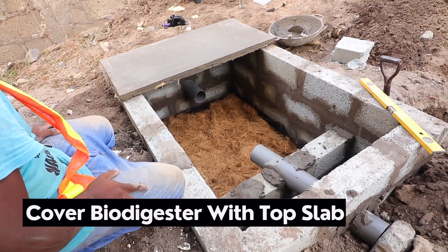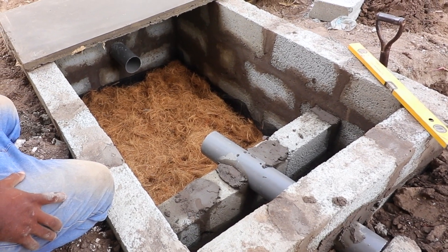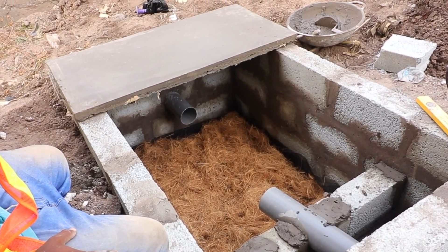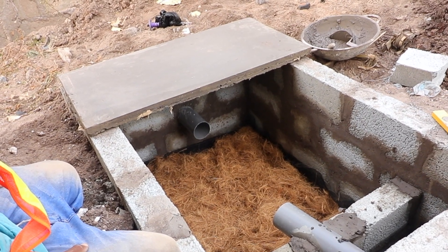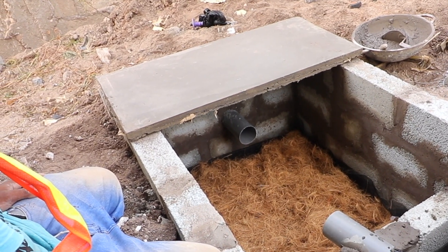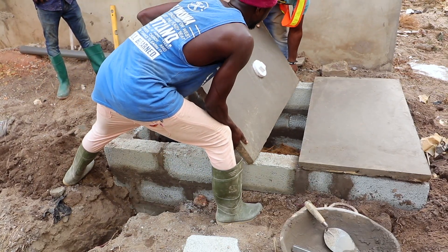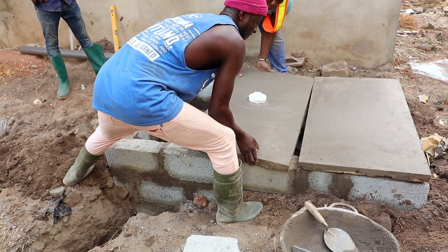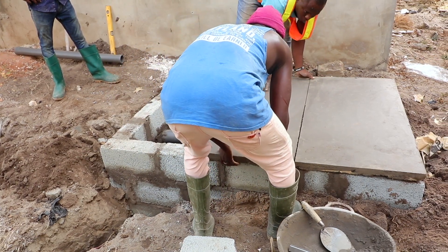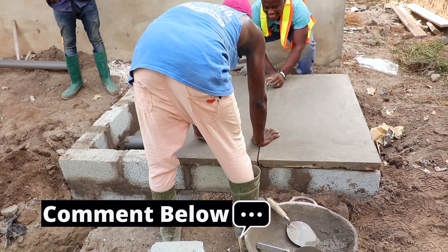After the digester bed has been laid, the top slab is put on it. The top slab must always be cast ahead and then left to dry — probably overnight, or a day or two, depending on where it's done and the type of soil used for the slab making. There is a wire mesh and 3/8 cutter rods or iron rods added to give it the necessary strength. The top slab has a clean out on it, which allows the homeowner to have a routine inspection done anytime, without opening the full biodigester, which must be airtight at all times.